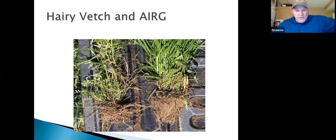Here's Italian ryegrass — look at how much foliage and roots come from one seed. Keep your eye on the goal and decide what you're going to do and why you're going to do it.